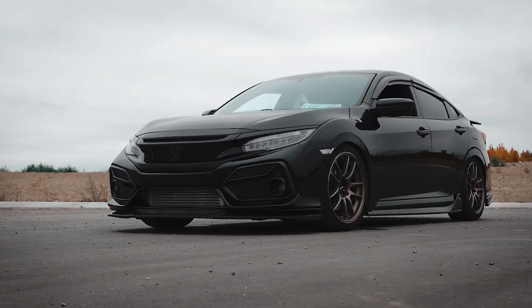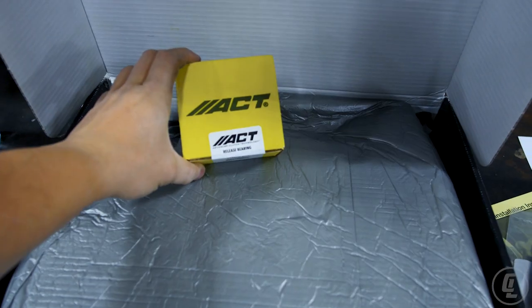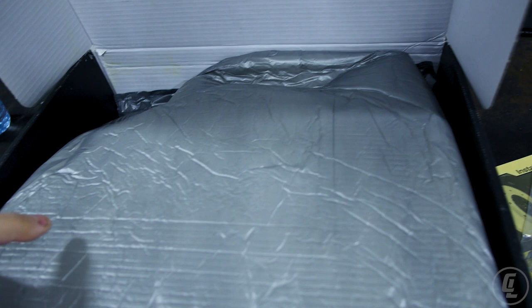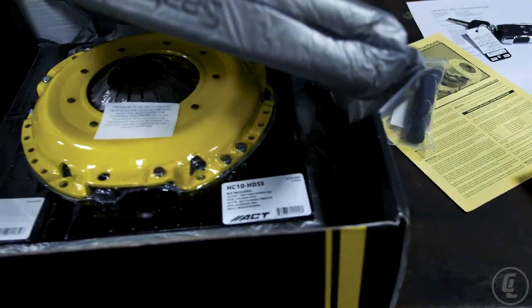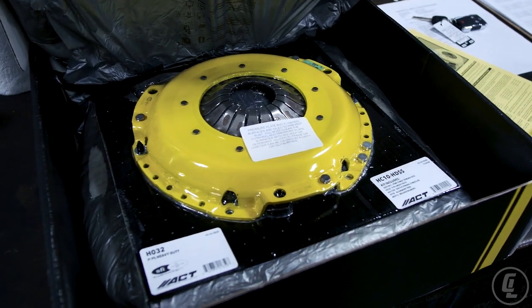What's up YouTube? It is your boy Lopes and welcome back to another video. I'm inside my 2018 Honda Civic SI. I recently got an ACT clutch and today we're gonna talk about a few questions you guys have been asking about it. Today we finally have a half decent day to do an in-car review on it. Let's get into it.